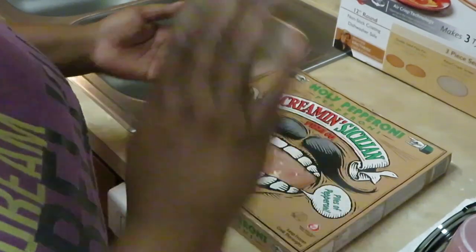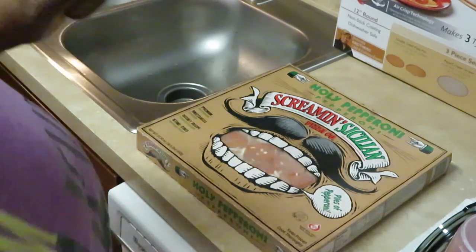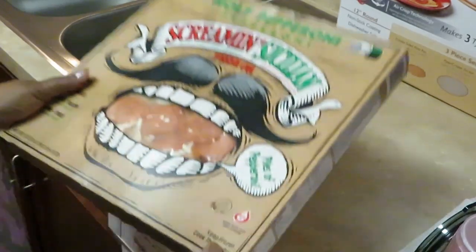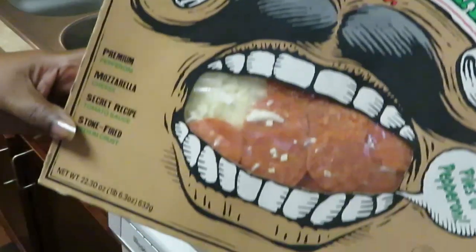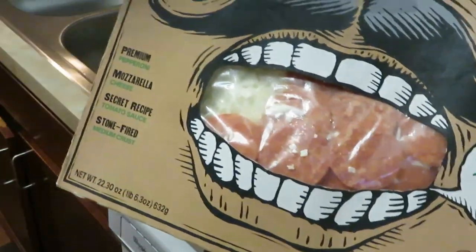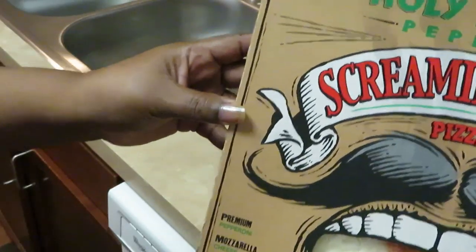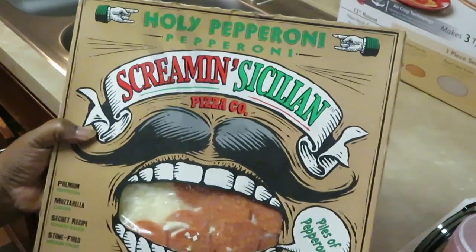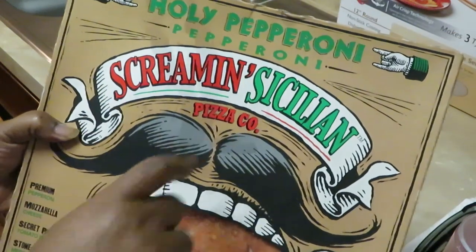Hey guys, it is Erica Misha coming to you with another cooking video. Tonight it is a weeknight and I am cooking for the girls — the Screaming Sicilian pizza. This is the Holy Pepperoni. Let me show you guys: Holy Pepperoni by the Screaming Sicilian Pizza Company.